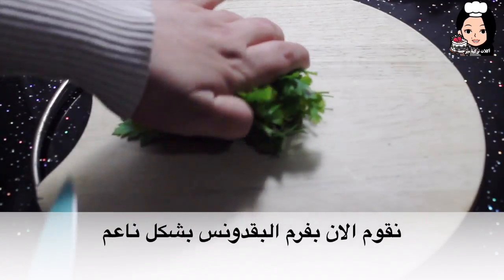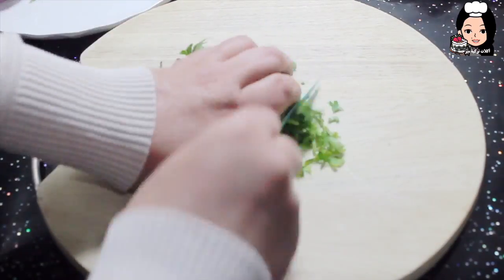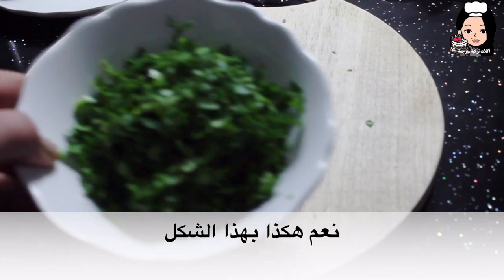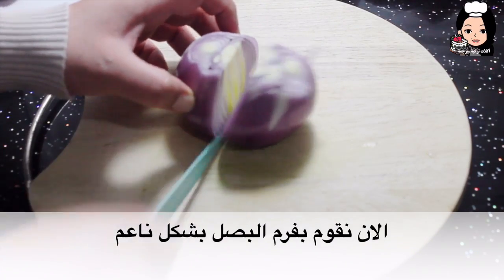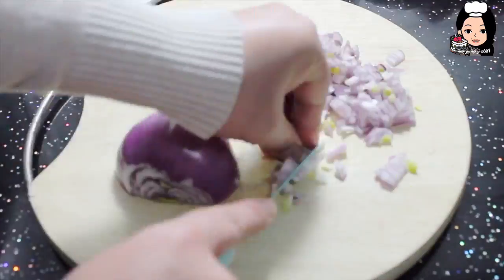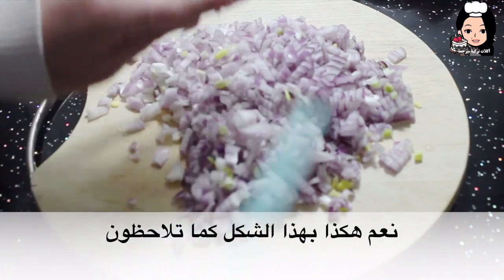Maydanozumuzu ince bir şekilde doğrayalım. Evet böyle olacak. Şimdi soğanımızı da ince bir şekilde doğrayalım — evet şu şekilde gördüğünüz gibi.